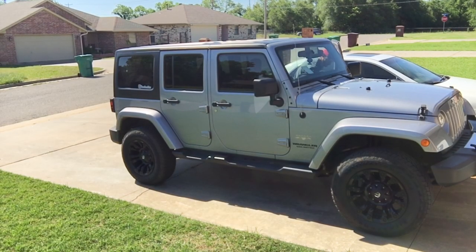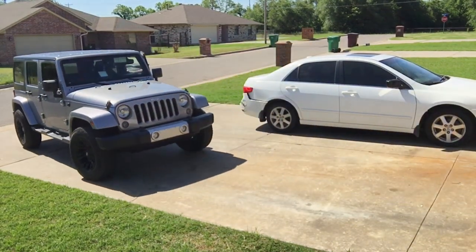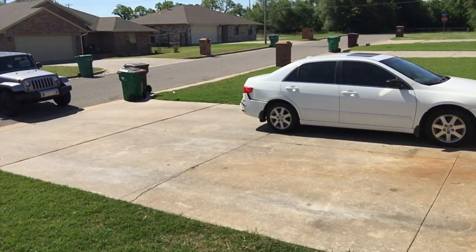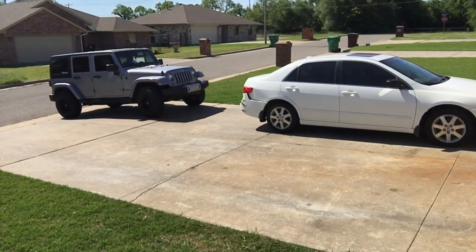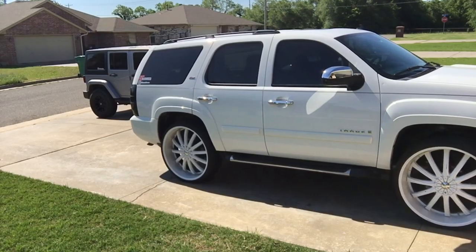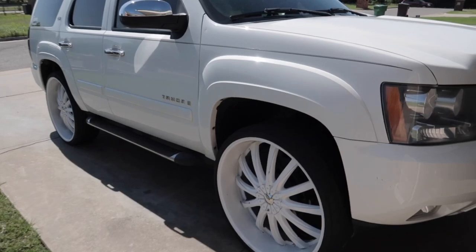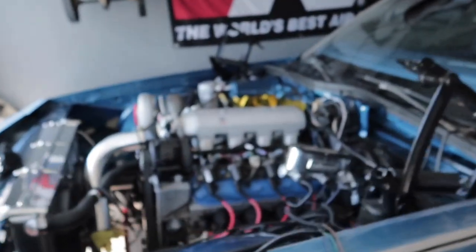Let me go ahead and get these cars moved out the way so I can show y'all how we can tuck and buck — that wide body Tahoe on them eights. But yeah, back to this.